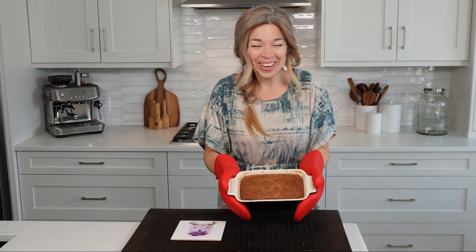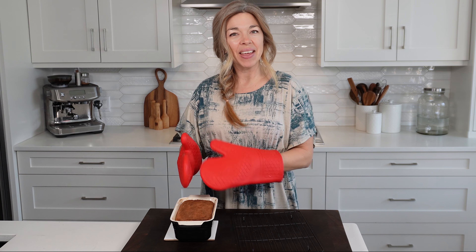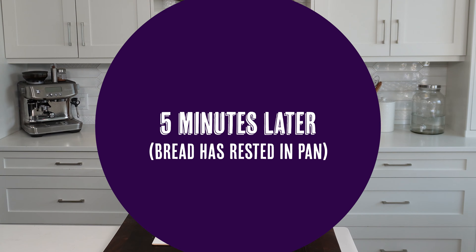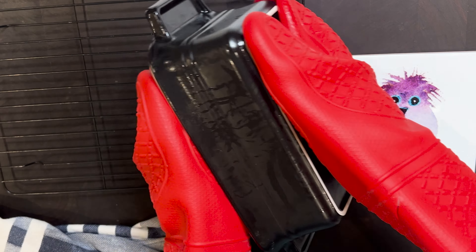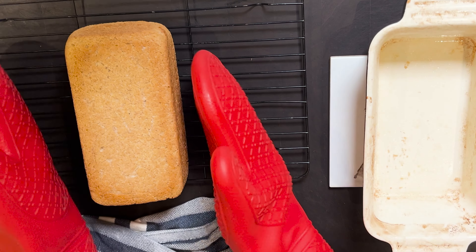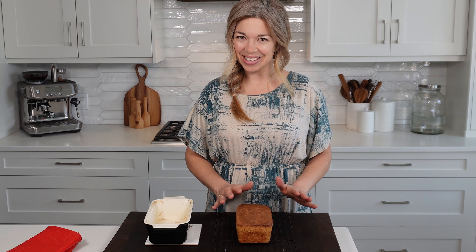Oh it looks so good! We're just going to let it sit here for just a couple of minutes and then take it out and place it onto our wire rack. We want to flip it over and it should slide right out. If we left it in the pan it would become really soggy because all of the moisture is still within there.